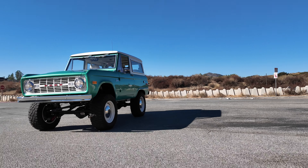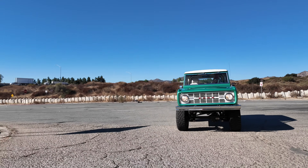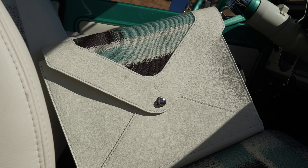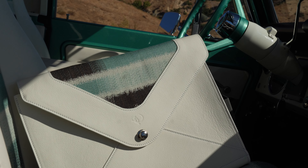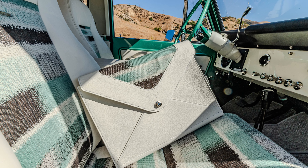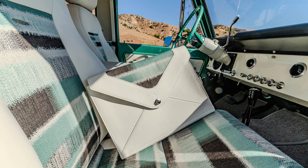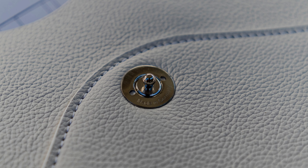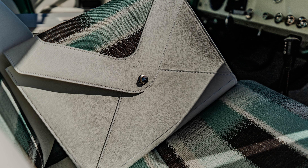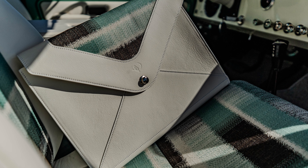We were able to plan ahead, so the dossier — the document bag that each Icon client gets with all their care and feeding and ownership instructions — is done in the same leather and same fabric. I'm really happy when we're able to pull off the timing to make that work, especially in this case because it's just such a unique combo.